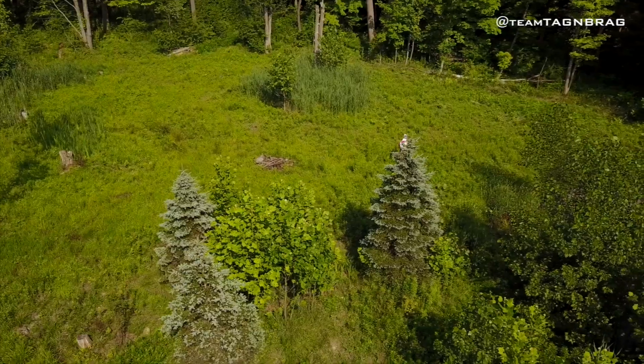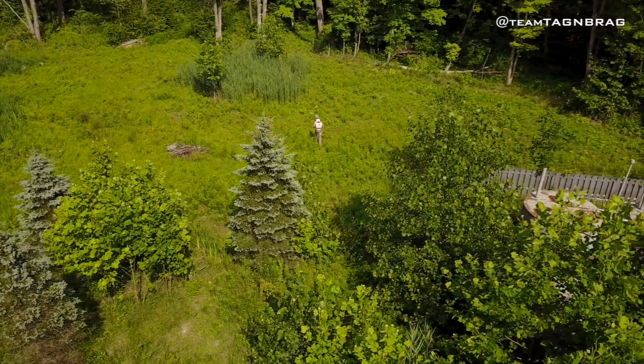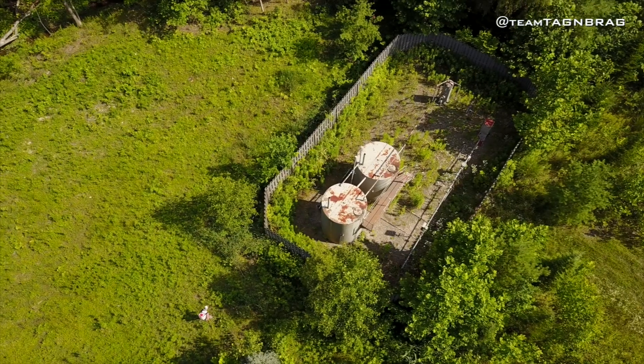Dean is literally in the process right now of spraying all this. And then we're going to come back in here probably in another week or two, bring the tractor home, and till this whole thing and plant brassicas in here. This is literally like a little cove of a food plot.